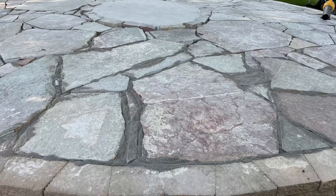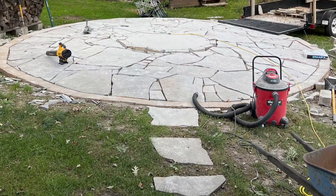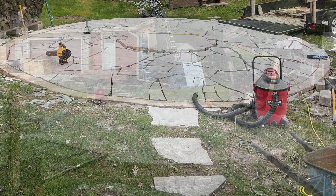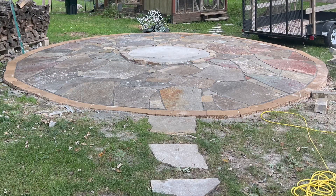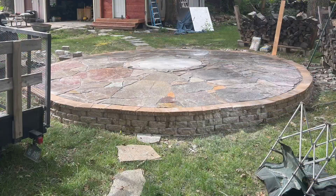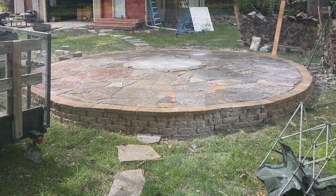This is called polymeric sand — you put it into the joints, add a little water, and it hardens up and seals everything. Weeds don't grow, ants don't get in, and it just locks everything in place. You can see it's all wetted down and the stones look really pretty at that point.